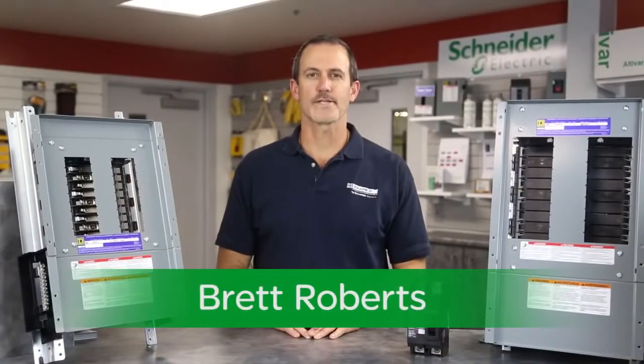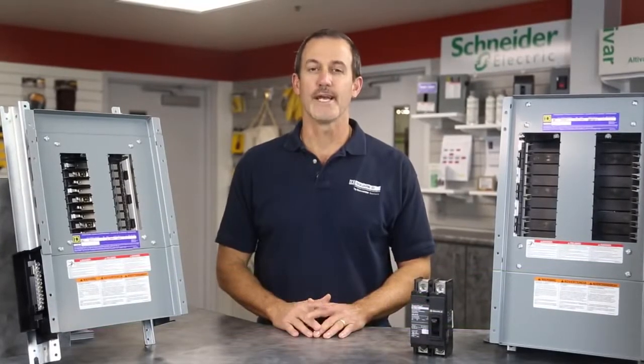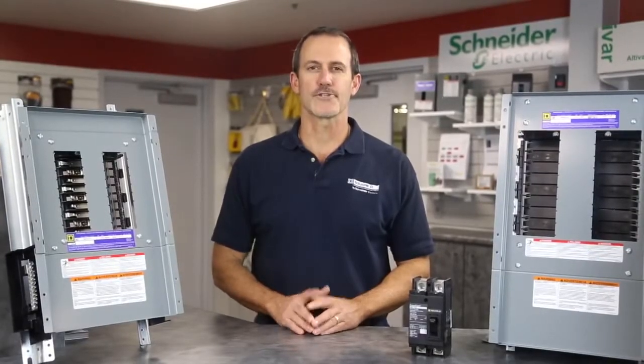Hello, my name is Brett Roberts from Schneider Electric. Today we're going to talk about our latest offering from the Square D brand of lighting panel boards. Keep in mind, everything I'm about to show you can be available from your local authorized distributor stock.